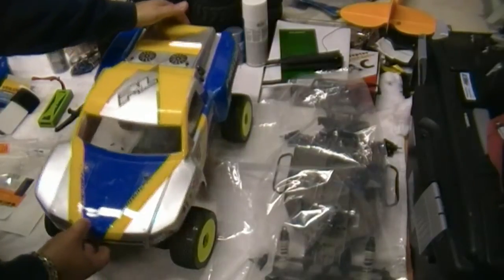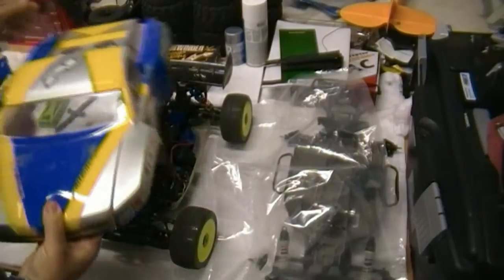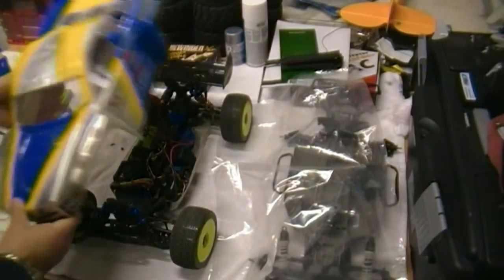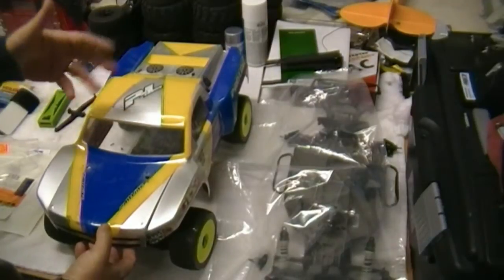Everybody on the forums has been talking about bodies on the different RedCats. This is actually off a Traxxas Slash. I was just seeing if it fit on the backdraft, which is basically the same.